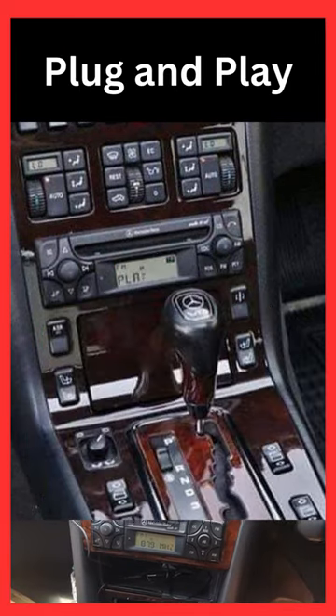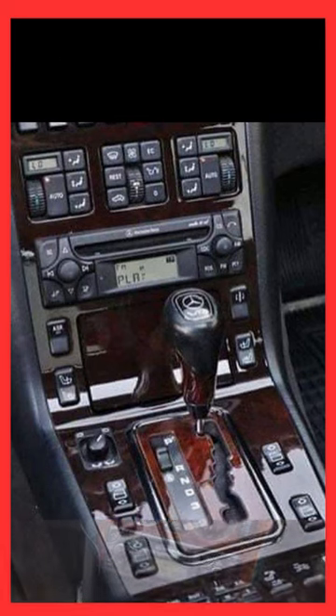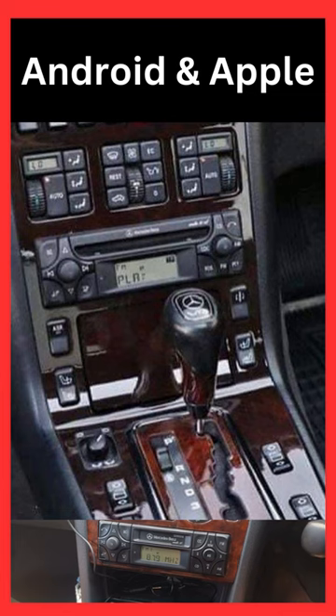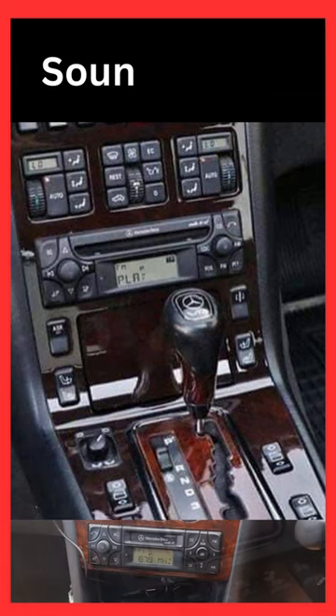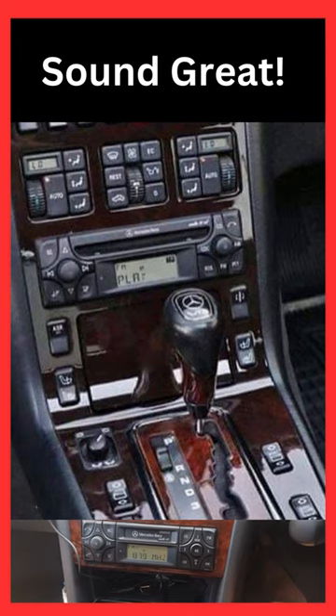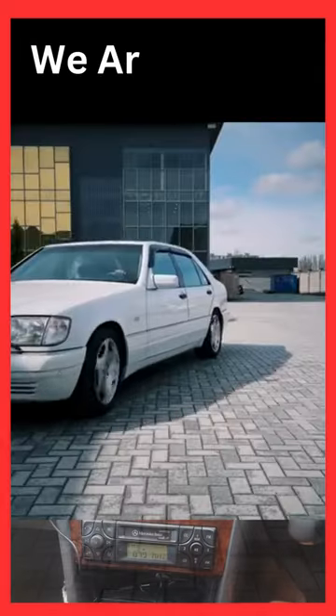Very easy to connect. We've got an Android and an Apple phone and it connects on both of them. Works very well on both. The sound is as good as anything through the radio. We're very happy with it.